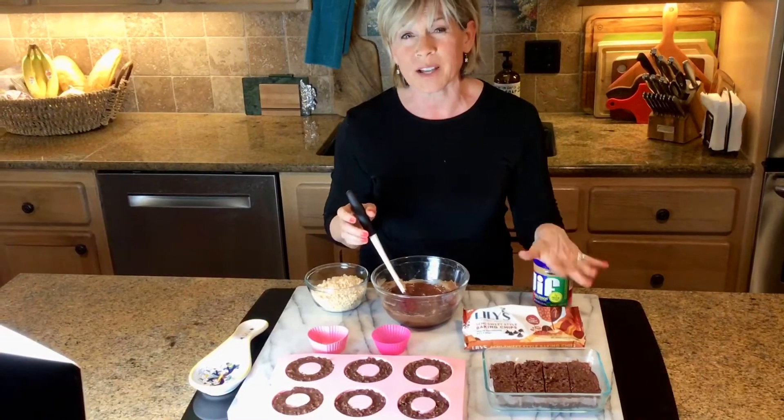I always like to do the crunchy peanut butter — I think it just gives more flavor and body. Then after you melt it, you stir it till it's smooth and then you add your Rice Krispies.